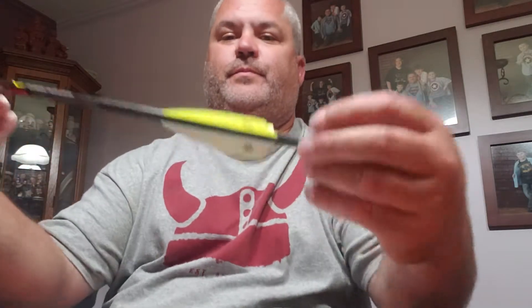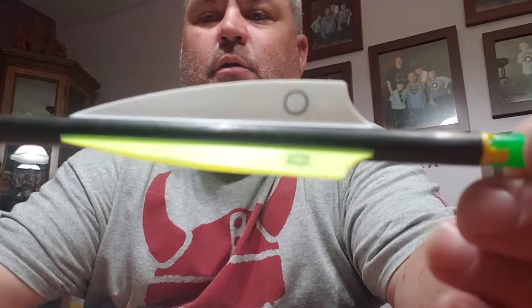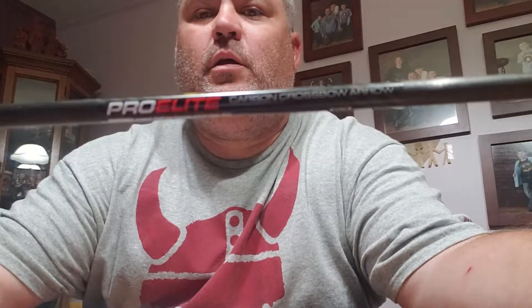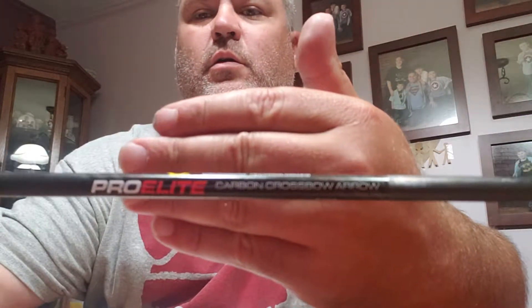Right here, just to give you a close look — that's the Elite Pro Carbon. Let me get it in focus for you. They almost make me want to turn this off because of all the background noise, but oh well, that's life. This is a front-weighted arrow, or bolt — arrow, whatever you want to call it.